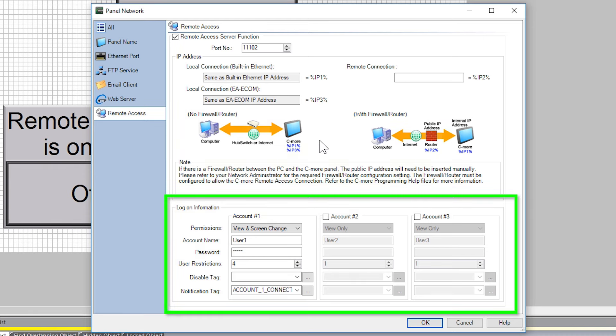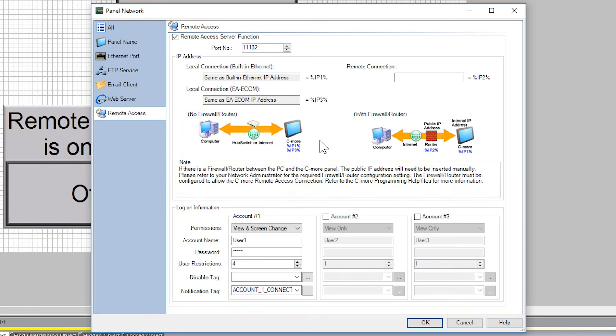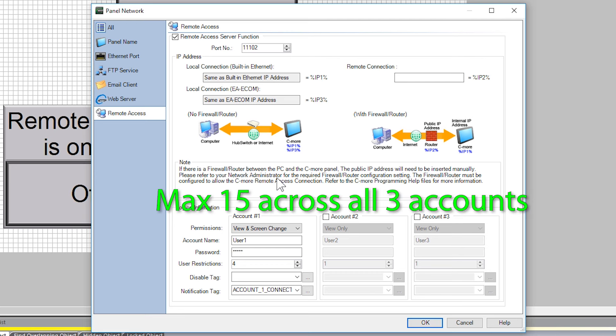You can set up three accounts for login. Each account has the following options: permissions that you can select for full control of the HMI, view only, or view and screen change. You can have a username and password for each account. User Restrictions defines how many connections can be made to a single account at any given time. The C-more allows for a maximum of 15 remote users connected at one time across all three accounts.